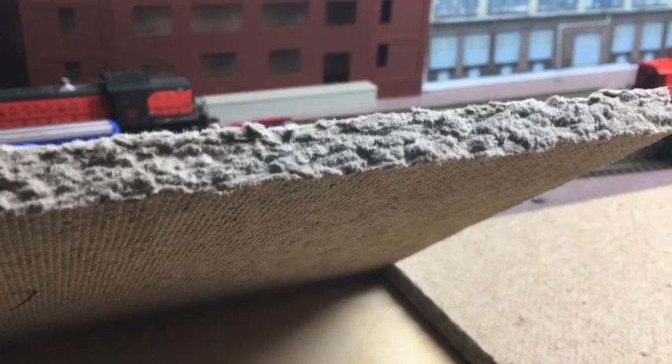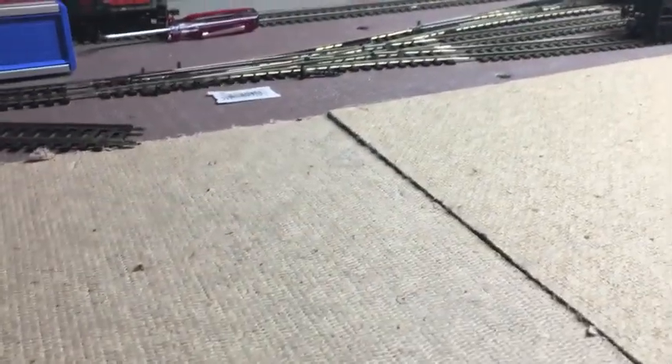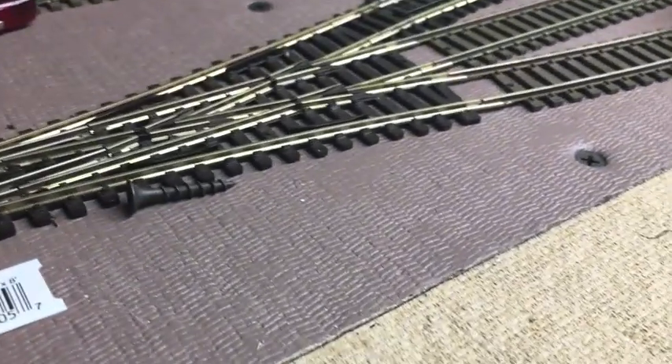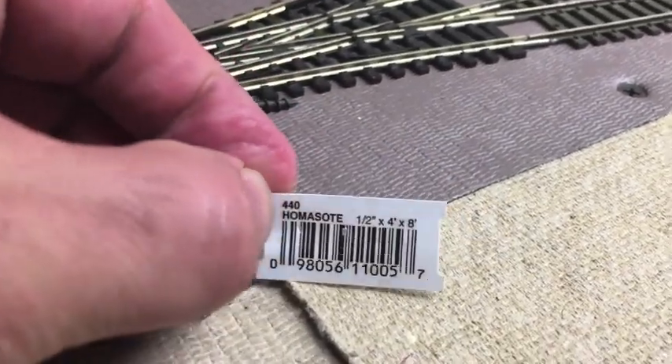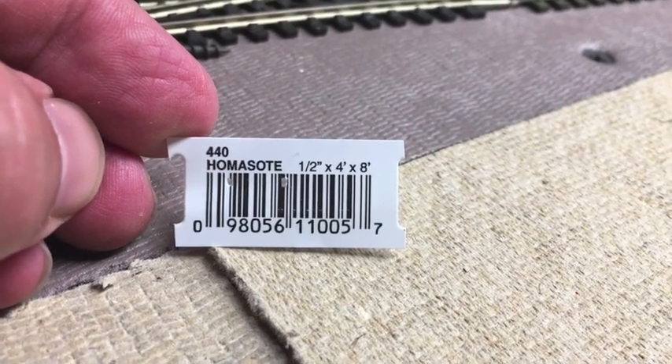Homasote is basically compressed paper, and if you introduce moisture to it, it will swell up. But I've never had a problem with it because I do paint it. As you can see here, if you're ever wondering, that's the part number if you ever go to Home Depot.